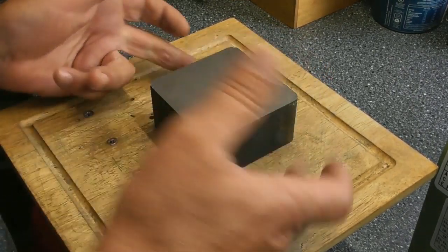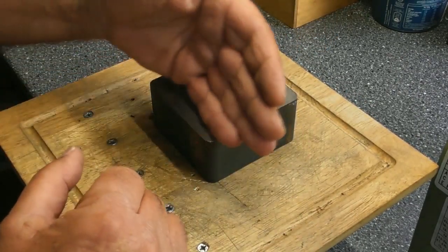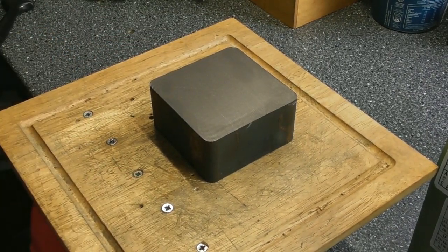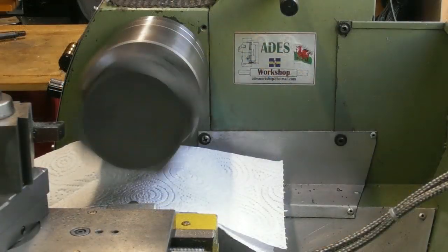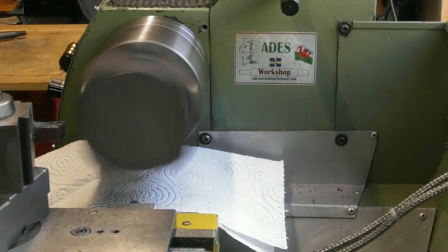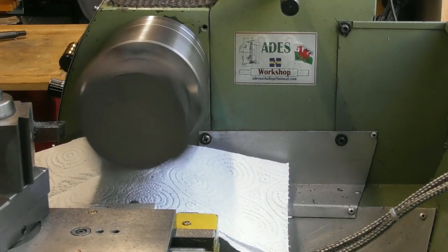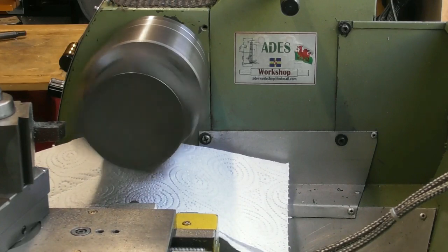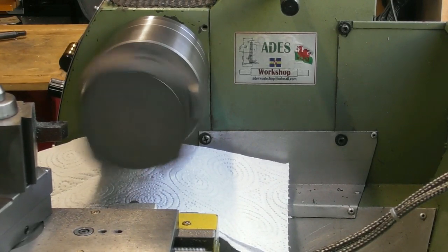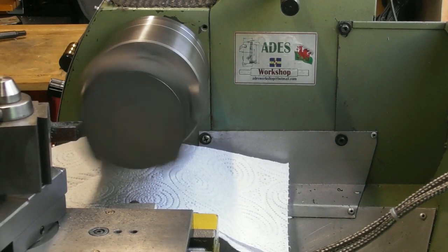I'm going to hold it in the four jaw, tap it back, get it somewhere near square on the outside edges — the jaws should take care of squaring it up to a certain degree — and just flash off one side by taking a facing cut. I've got it set up in the four jaw running roughly true. It's not dead precise because it's just a flat surface with no details on it. I've got a piece of paper towel underneath — don't use a rag under your chuck, paper towel is ideal — and it'll keep the cast dust off the bed of the lathe. I've just taken a little scratch pass of about 0.1mm.